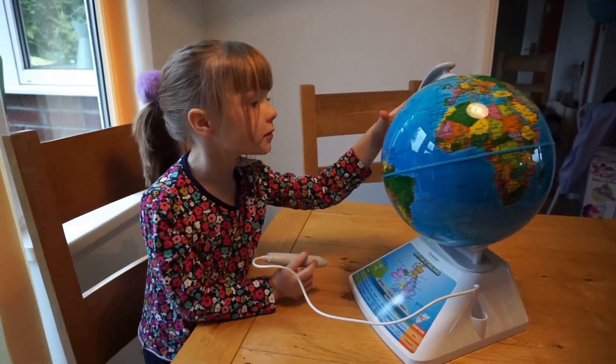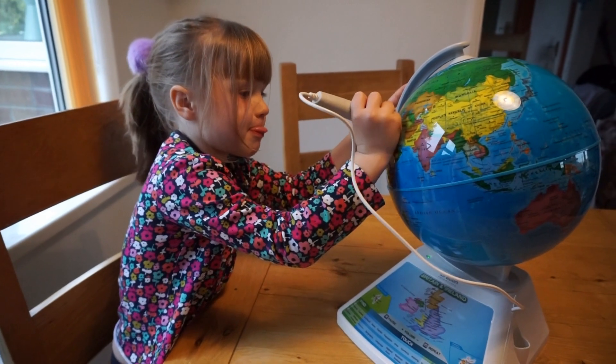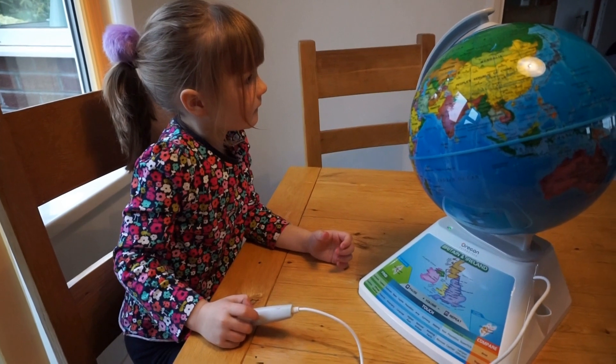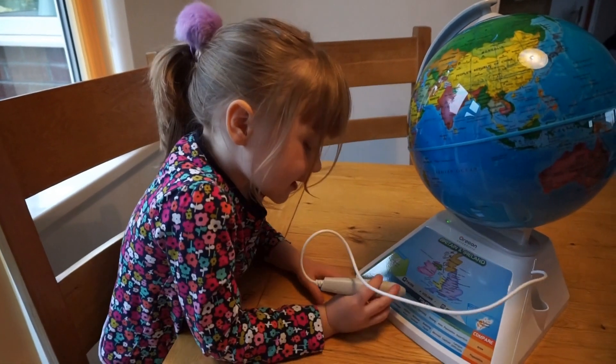I'll do Turkey. What if I can find it? Oh, there he is. Turkey — the official language is Turkish. To say hello in Turkey, say Merhaba. Merhaba!